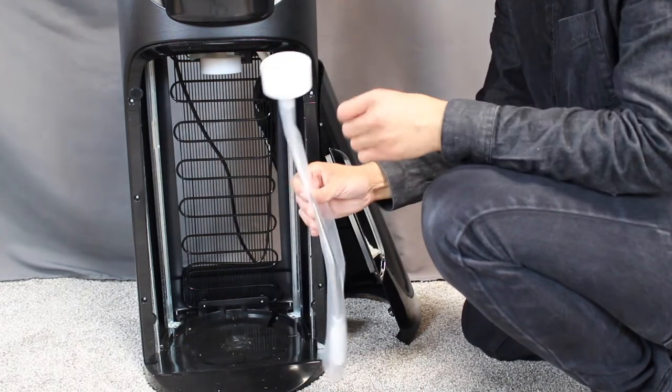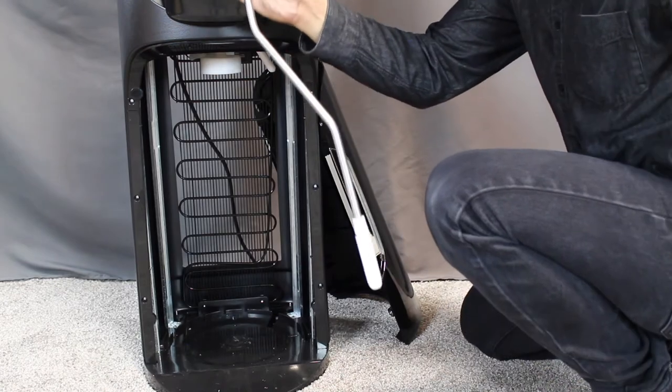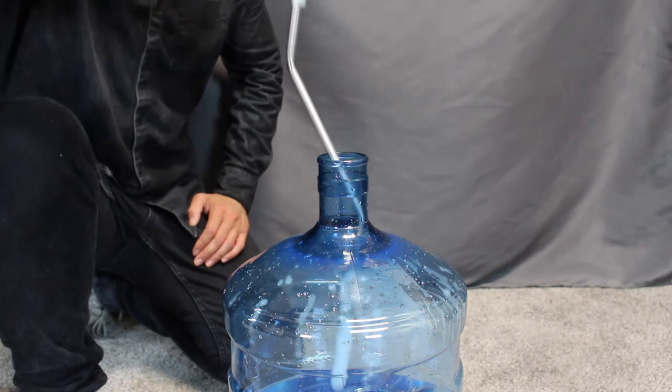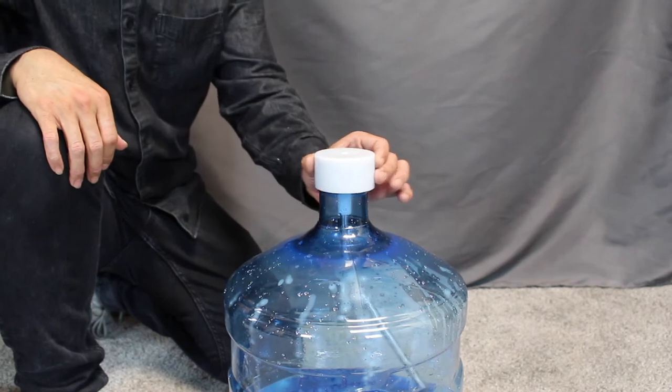Next, take your dip tube out of the cabinet and remove the plastic sheet from the dip tube. Take your dip tube and insert it into your water bottle. Make sure the cap of the dip tube sits right on top of the mouth of the water bottle.